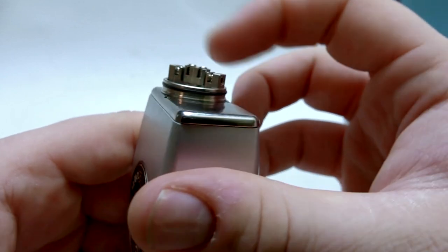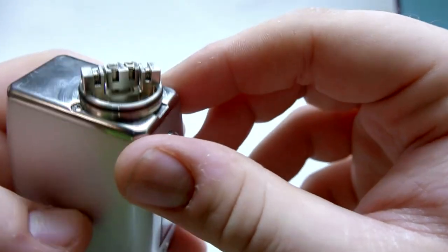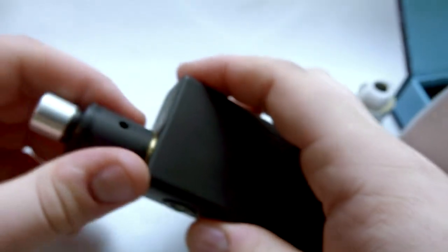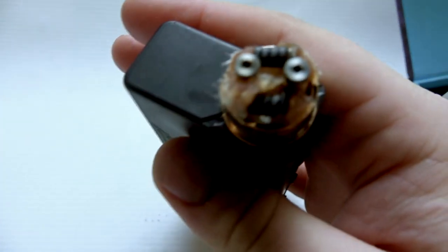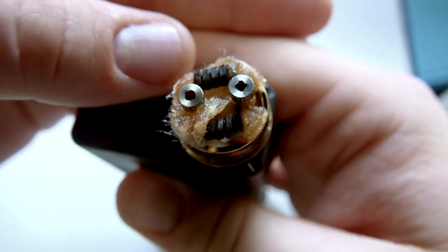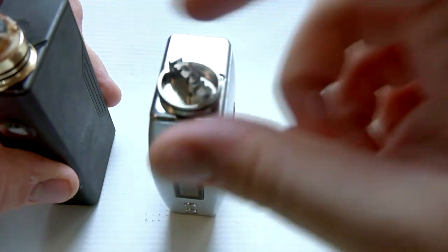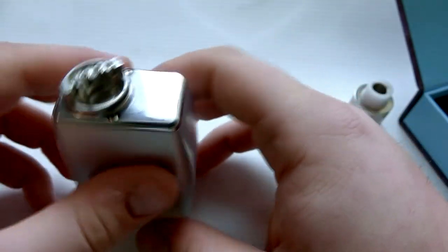You do have pretty good building options here, just as long as you don't go too far outside of this build deck. For example, I have a Dot Mod here which I just put some flattened fused Claptons in — let me get a close-up on these. You can see they're flattened fused Claptons and they do fit in here really nicely, but they may not fit in the Druid given the build deck diameter, so that's something to note if you like building crazy stuff like I do.